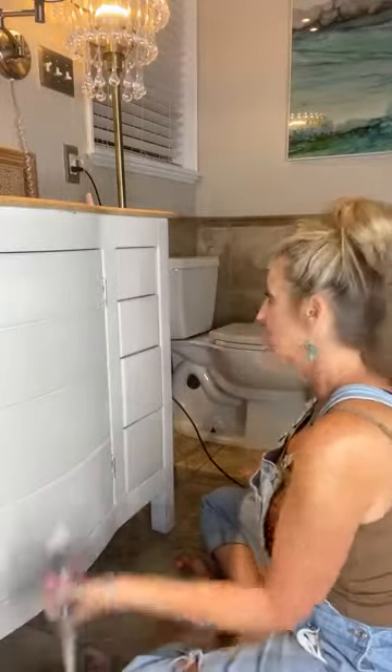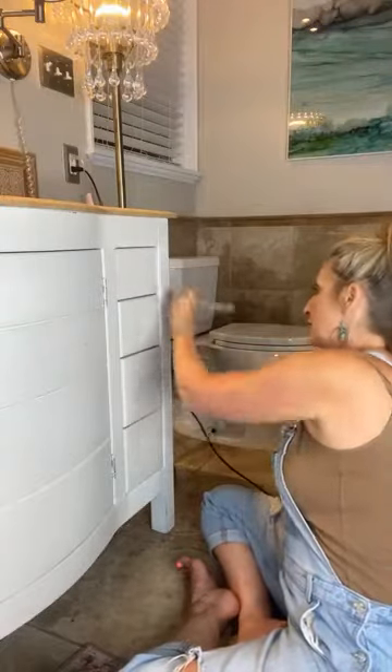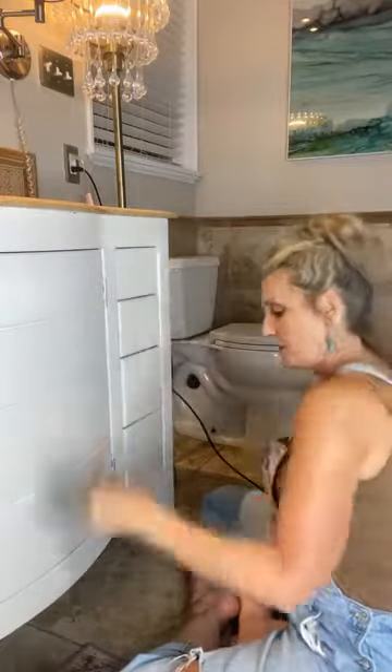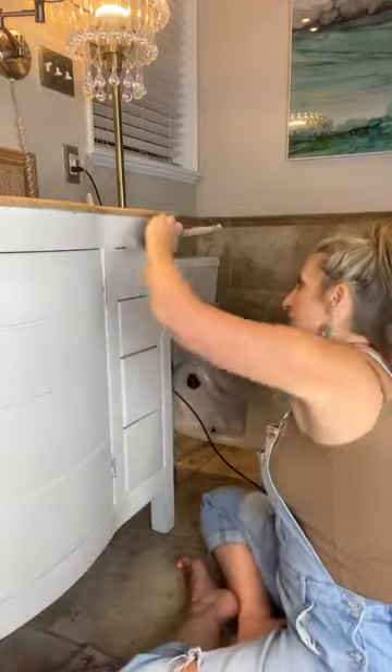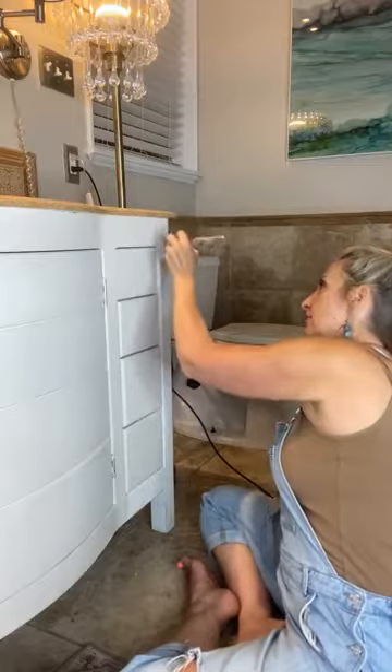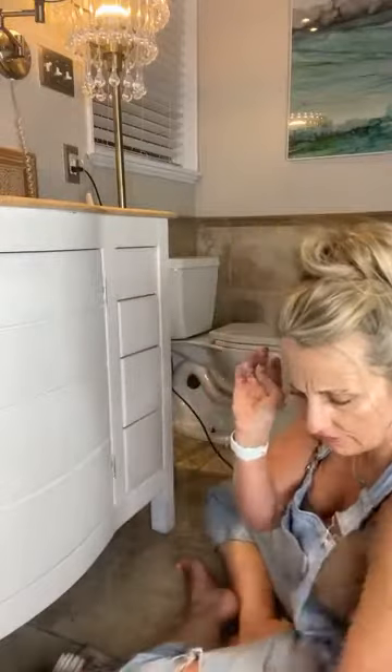Wow, it looks so good! I still have to do the sides — that far side over there is no fun to do because there's no room, and you can't move the vanity because it's got the sinks and plumbing tied into it. Someone's concerned about the expense with small containers of paint — but it goes so far, you can paint up to 30 cabinet doors with one container. You can also order a gallon online, by the way.